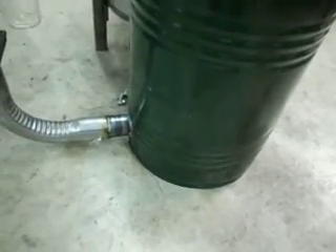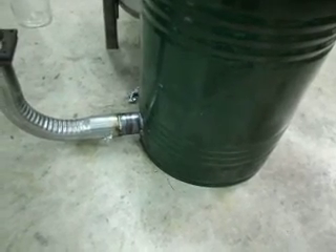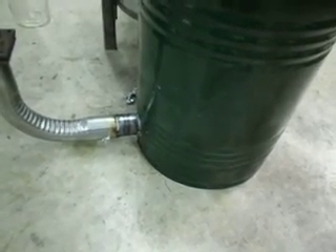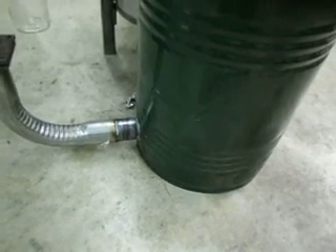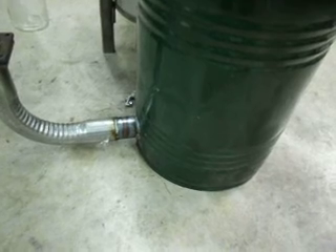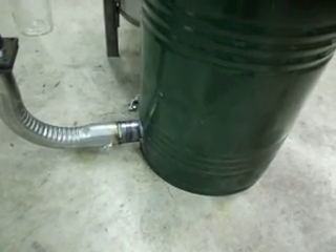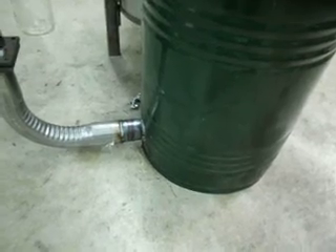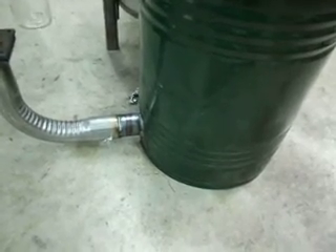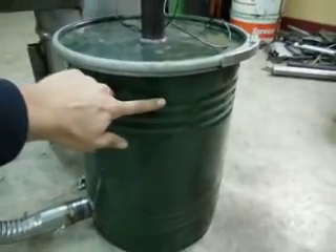There's a cap welded on the end of the pipe. In the bottom half of that pipe — along the bottom radius — I drilled about 150 quarter-inch holes so the gas can come out the bottom and run up through the filter drum. Keeping the holes on the bottom side only prevents sawdust from filling up that pipe. The drum is filled up to about this level with sawdust.